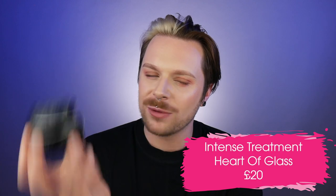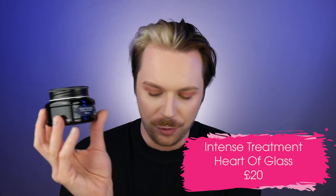The next product from Heart of Glass is the Heart of Glass Intense Treatment. The packaging is really, really cute. We only get 150ml of product and this retails for £20. It's very interesting to see that the treatment is actually cheaper than the conditioner, because most brands retail the treatment for a lot more. But we do get less. It's actually very good to see that you're paying for the amount of product and not just for the name or formula.